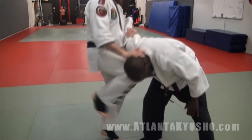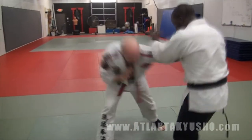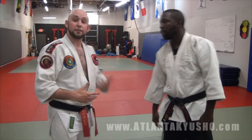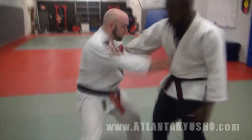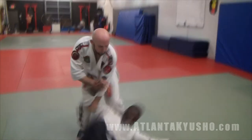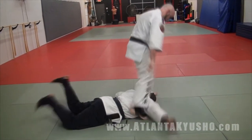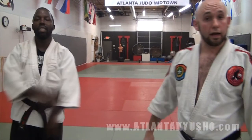Turn it in. And if you want to follow up a little bit more, you can apply it to other locks and holds. And that's an arm bar using Kyushu and body mechanics.